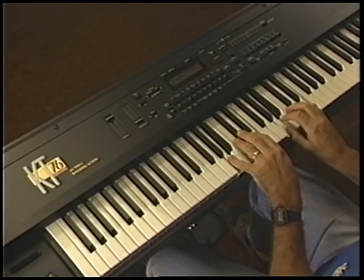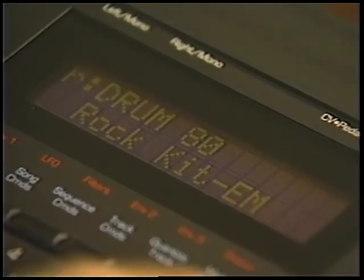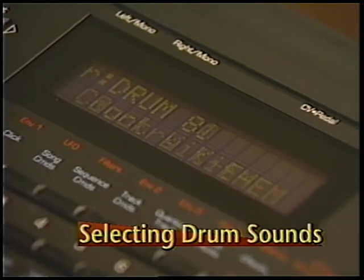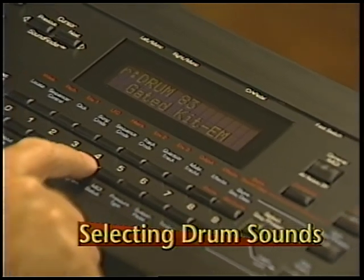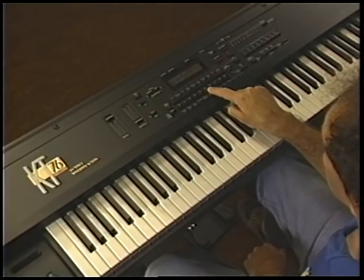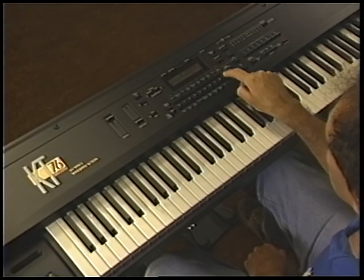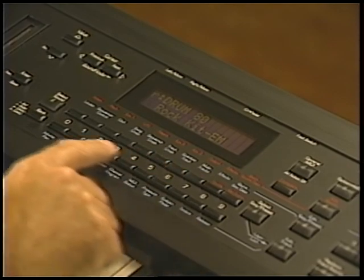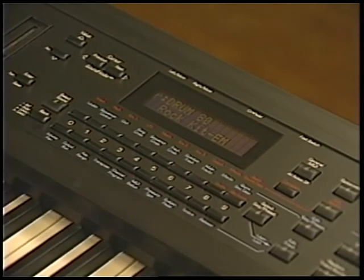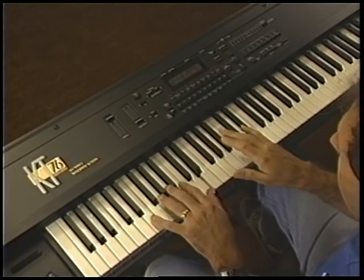As you explored the Internal and ROM sounds, you may have noticed that pages 80 through 99 contain drum sounds, and that these are the same in both banks. Drums are a special sound category in the KT. They're specially programmed to put the KT's full percussion power at your fingertips. Let's select some drum sounds. Press the upper 8 button and the lower 0 button to select the first drum sound, Rock Hit E-M.